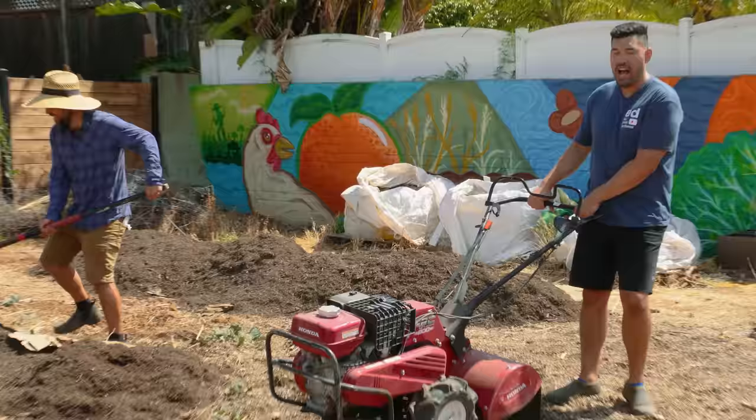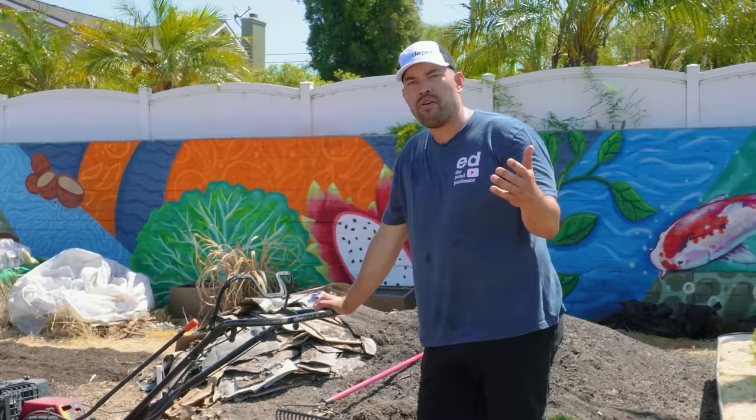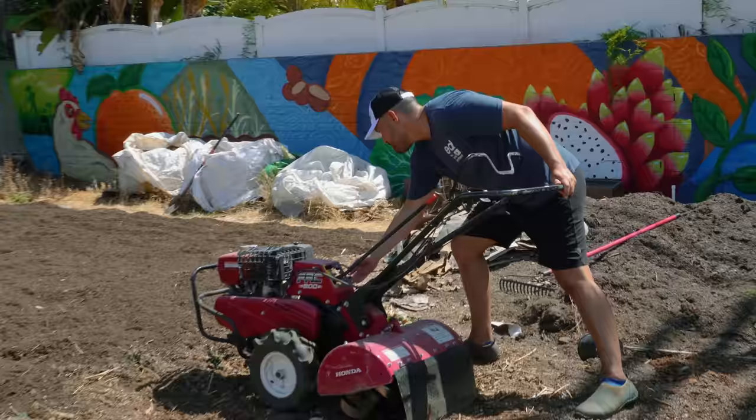I'm going to move our honking tiller out of the way and we're going to start spreading this compost. We've got it roughly spread out - now begins the tilling process. I've never used this tiller. It's a rear tine tiller. Apparently all I've got to do is switch it to on, pull it, move it into place. It's going to get pretty loud, but I'm excited to see if this thing can grind through this compost and that hard fill soil.